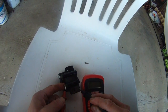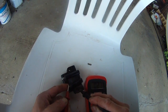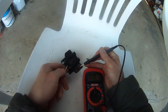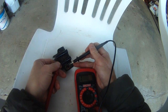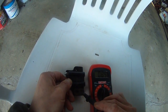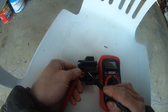And this one — once I touch the two, you can see it goes to... 210. Now it's zero. So this coil is good.